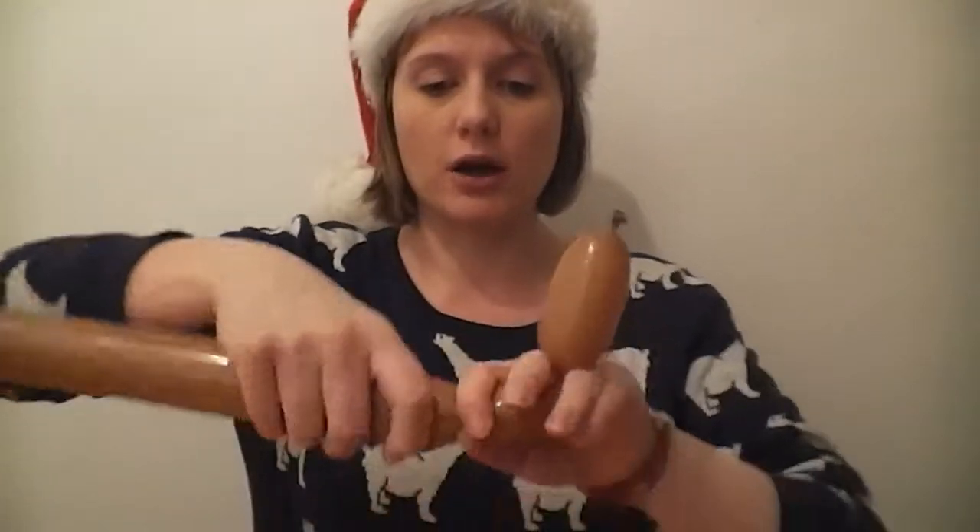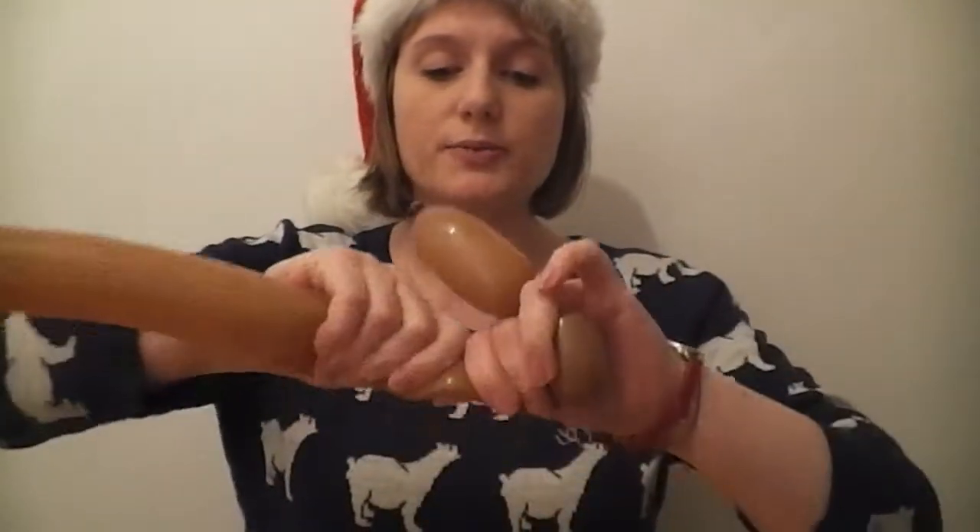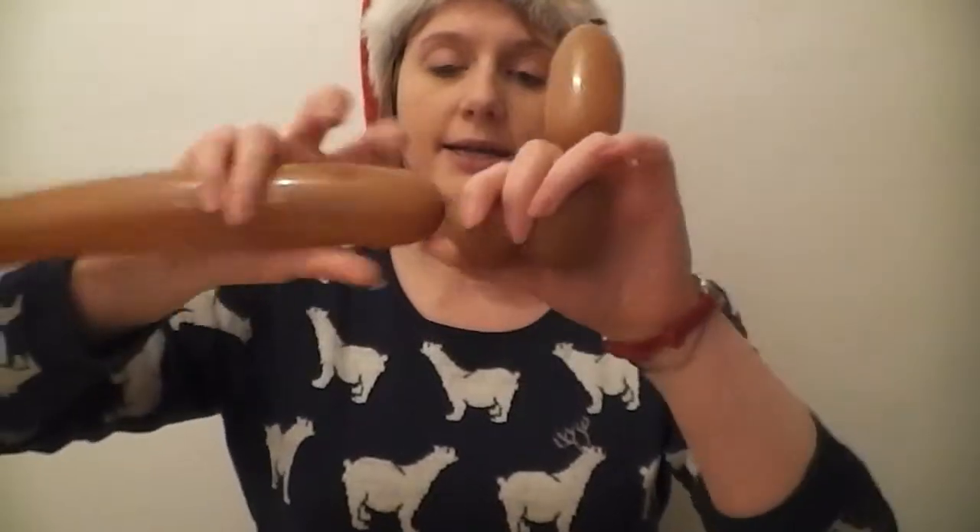The next bubble you need to create is about an inch long — just a small one. These are going to be his antlers. After this you need to create a circular bubble, about a half-inch bubble — squeeze, pinch and twist — a little circular bubble just like that. If you're always twisting back towards yourself, you won't have to hold all these bubbles as we go along, because we're going to create two more after this.